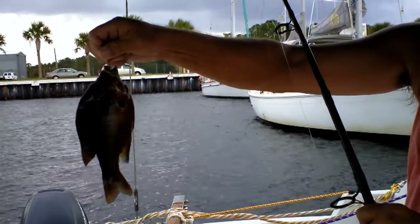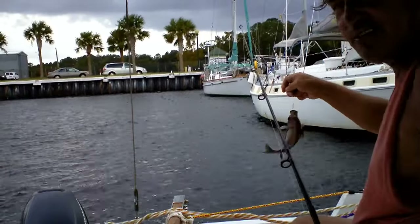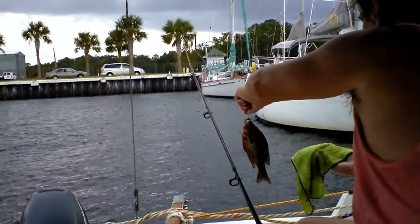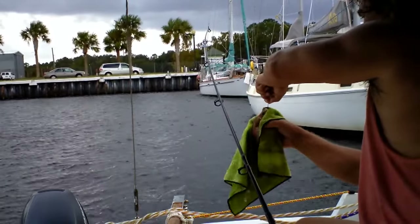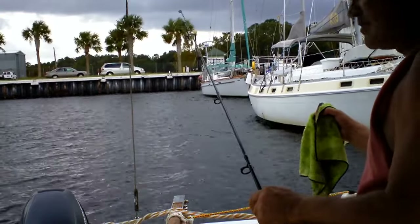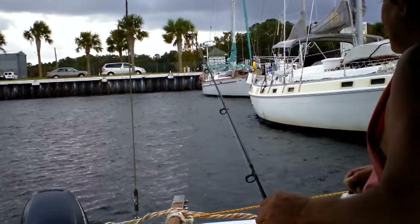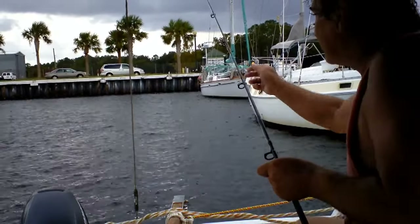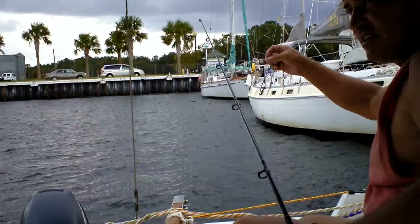Red-eared sunfish, whatever they call them — tasty, good catfish bait. But the alligators like them too. More garlic bread, garlic bread dough balls — everything likes them.